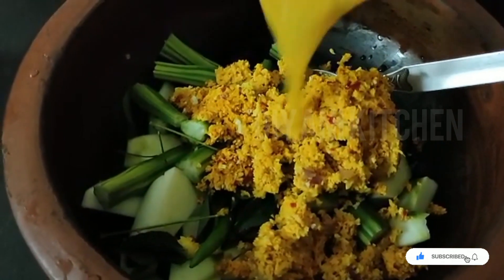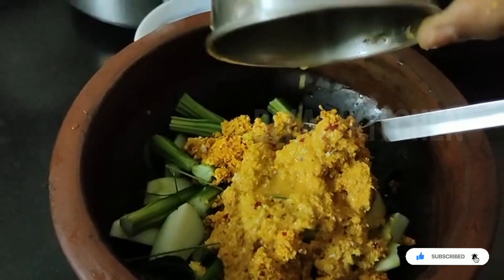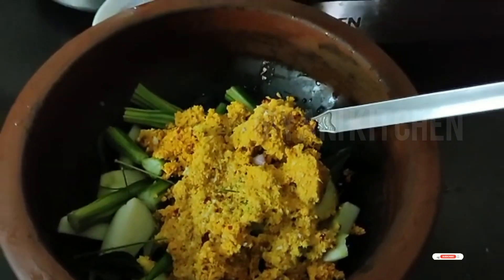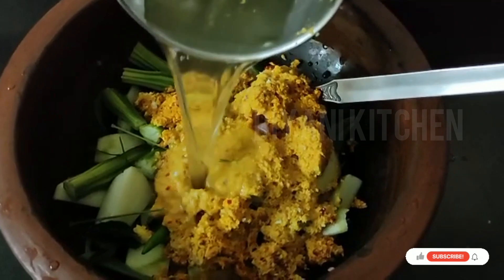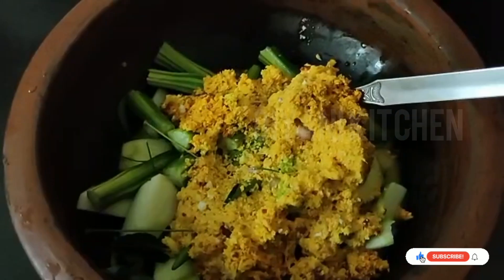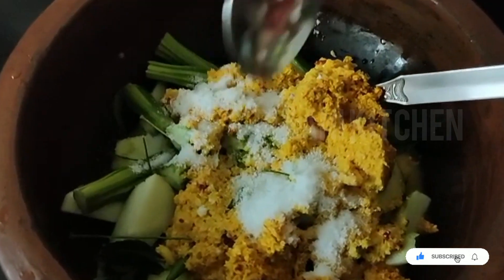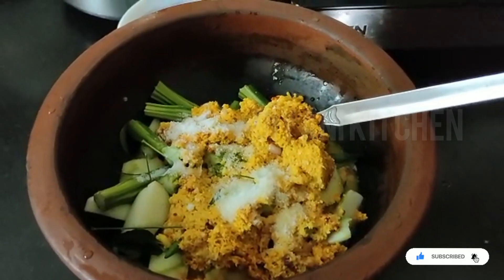1 piece of egg, 4 pieces of egg, 2 pieces of egg, 3 pieces of egg, 1 piece of egg.